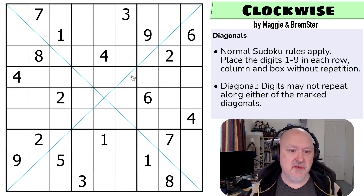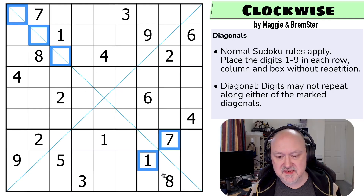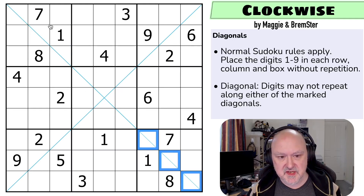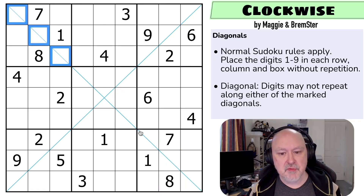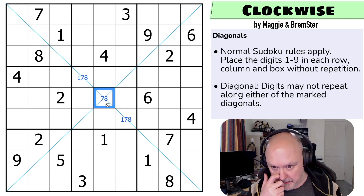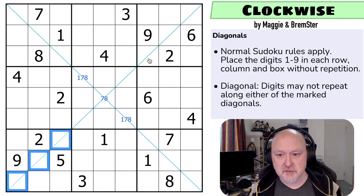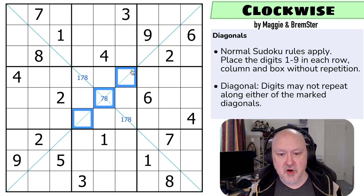The obvious thing to note at the very start is one, seven, and eight cannot appear on this diagonal in those cells, and one, seven, and eight cannot appear on this diagonal in those cells. But one, seven, and eight must appear on the diagonal because there are no repeated digits and the diagonal is nine digits long. So this is one, seven, and eight in the box and we cannot put one in the middle. Now two and nine cannot go in those cells, and two and nine cannot go in those cells, so two and nine have to go in those three cells — but that can only be a seven or an eight. So this is a two-nine pair.